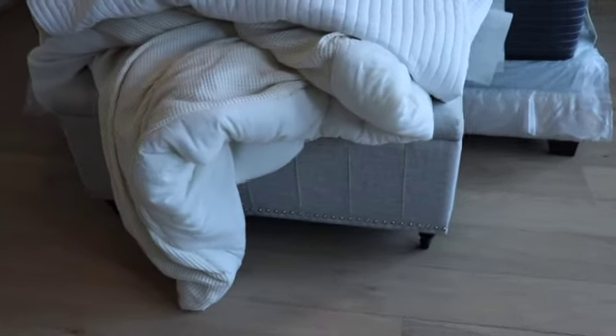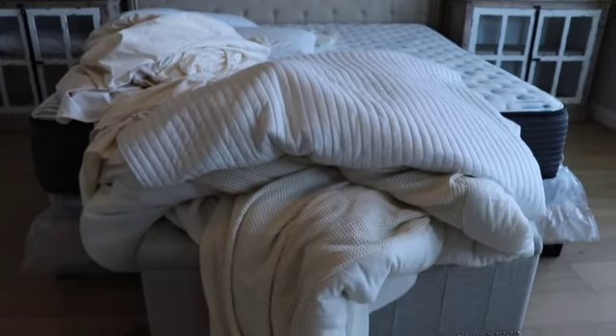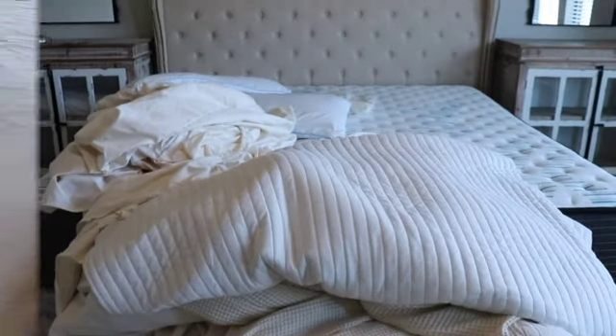I don't know how far I'm going to get today because I am so tired, but we're going to tackle this bed and make it look like something. So far I have the fitted sheet on — yes, it is super wrinkled. It's a brand new sheet set, and I like to wash my sheets before I put them on the bed because I have real bad allergies, so I did wash these.